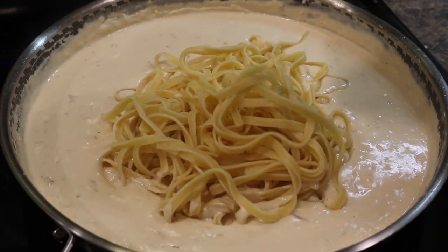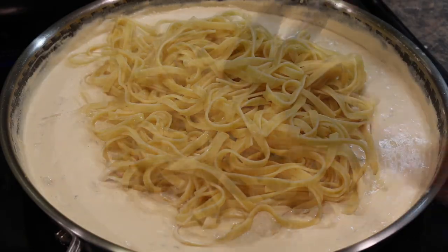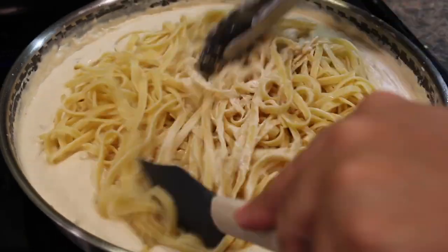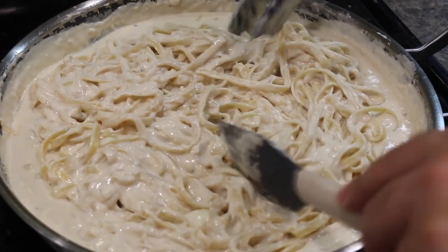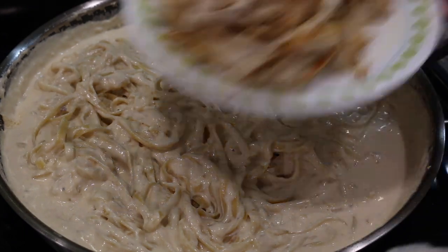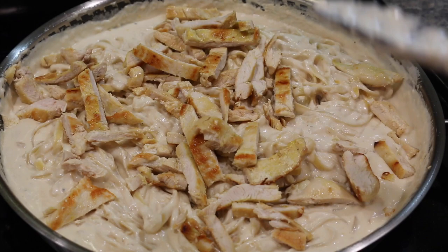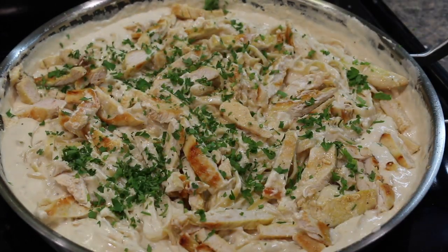I always like to put the pasta into the pot and stir it all together so you don't have to do that when you serve it — all the pasta gets covered. This is a really nice dinner; my kids love it, my wife loves it. Now that you know how to make this sauce, you can use it on all sorts of things — chicken, fish — it's a really versatile white creamy sauce.